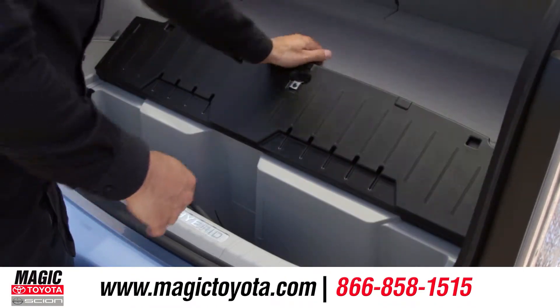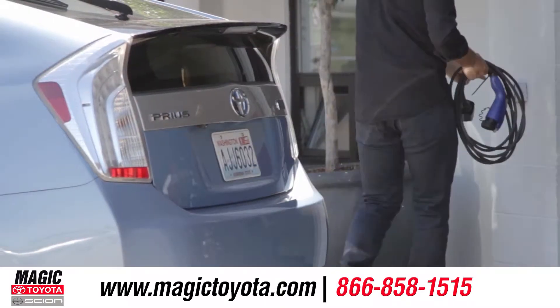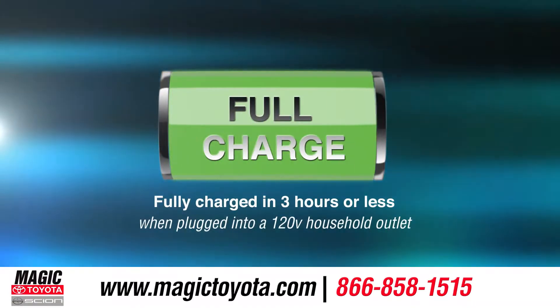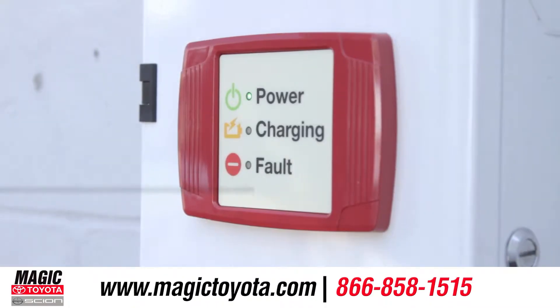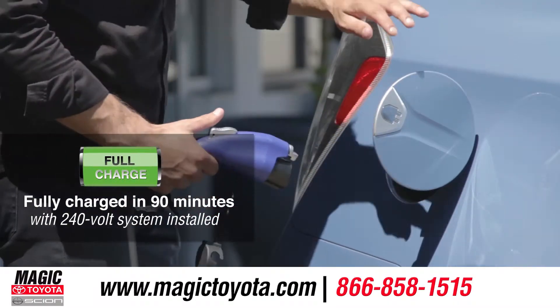To charge the Prius plug-in, you simply use the included charging cable to plug into any standard household outlet with a dedicated 15 amp circuit. A full charge is obtained after just three hours, but if you're looking for a faster charge, the optional dedicated 240-volt electronic vehicle supply outlet provides a full charge in only 90 minutes.